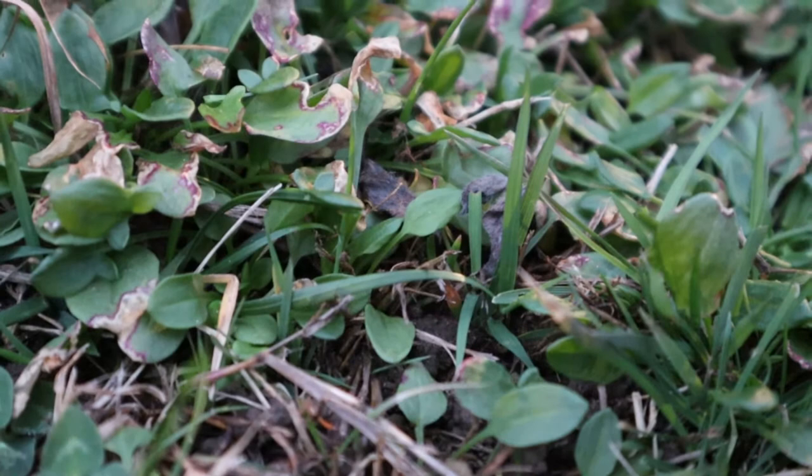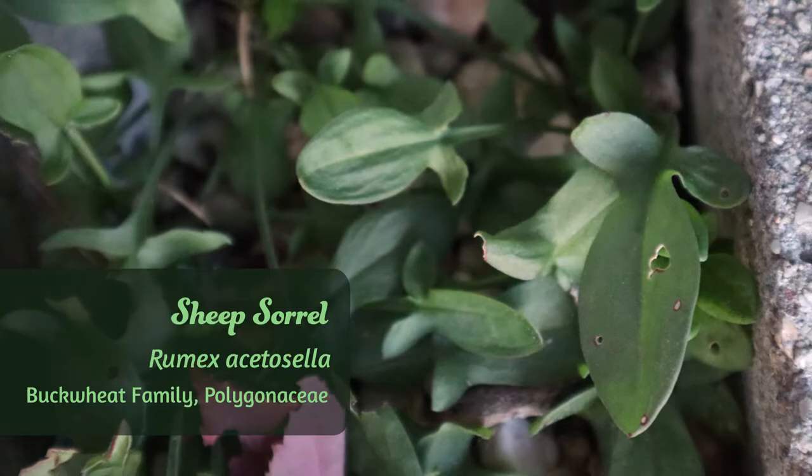Hello and welcome to Fresh and Foraged. I thought it would be fun to forage for some sheep sorrel today before the snow settles in basically until May. It's kind of the last chance to gather some leafy greens and there's a lot of sheep sorrel here because the soil is not really great quality. Sheep sorrel is like, poor soil? I don't care, this is my home now. So there's lots of sheep sorrel everywhere.